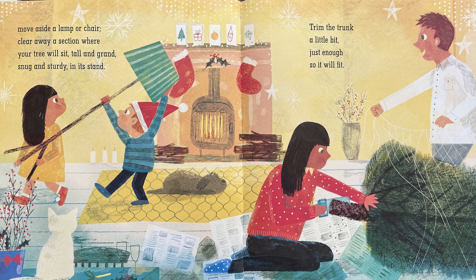Now... Move aside a lamp or chair. Clear away a section where your tree will sit. Tall and grand, snug and sturdy in its stand. Trim the trunk a little bit. Just enough so it will fit.